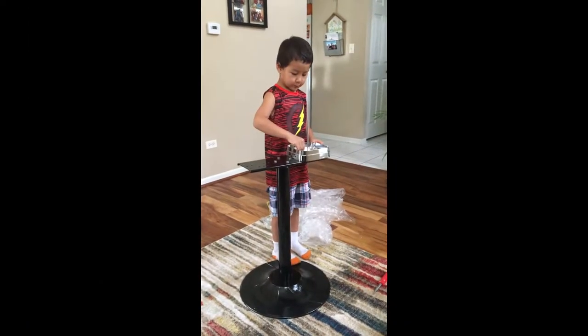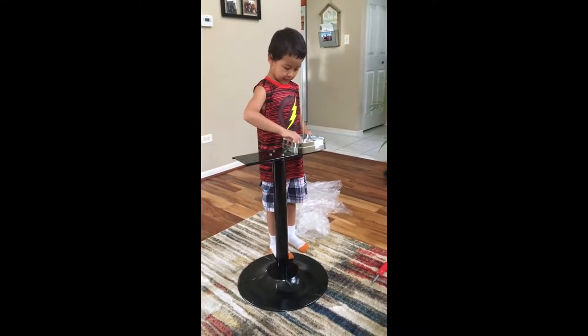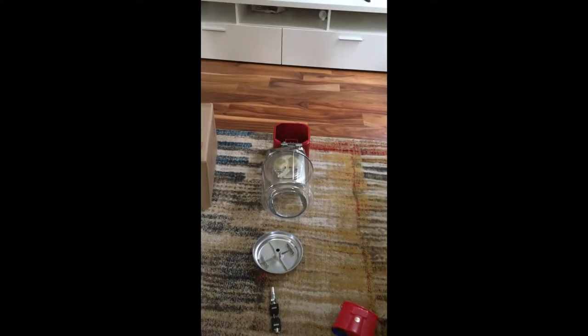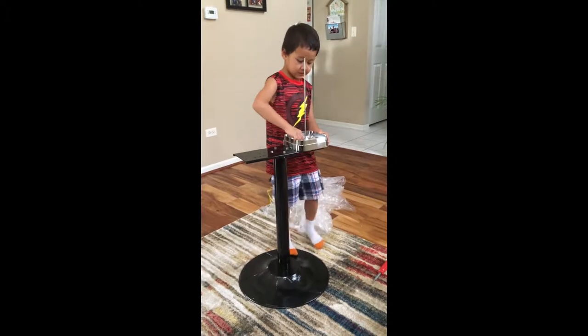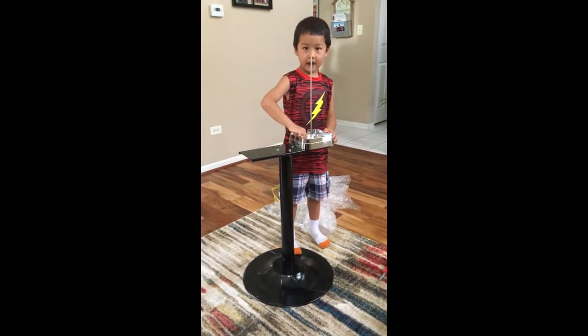What are you doing? Building the vending machine. Alright. What, these over here? No. Yes, that's the top of the vending machine, right? Yeah, and I'm building this. The stand, right? Yeah. Cool, and we got two of them, don't we? Yeah. Cool.